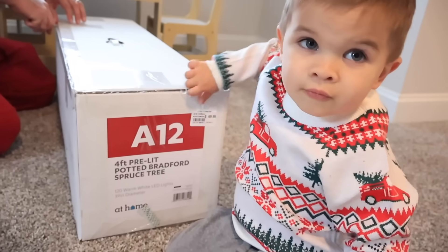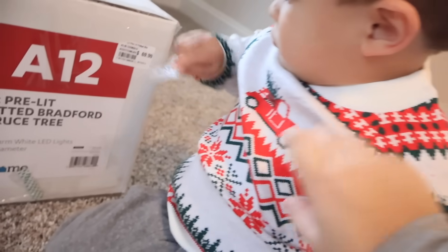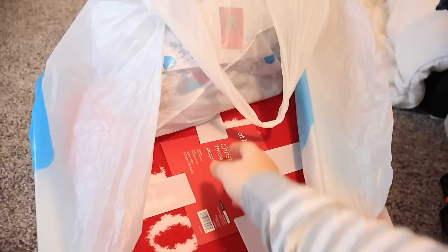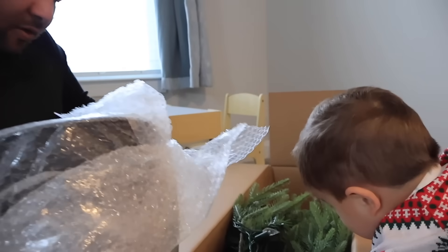We have decided to give Jackson his own Christmas tree this year in his room and we decided to set it up right now. We just bought all the stuff for it. Are you excited? I love your Christmas tree store shirt — look at this Christmas sweater he's got. It's so freaking cute. And of course we got everything he would need to decorate this Christmas tree.